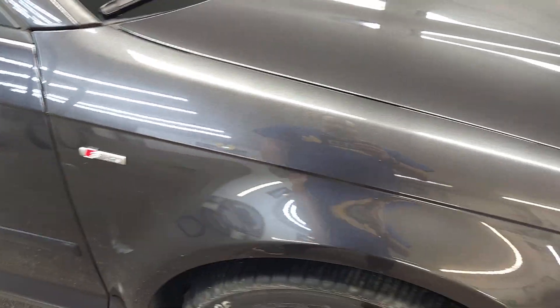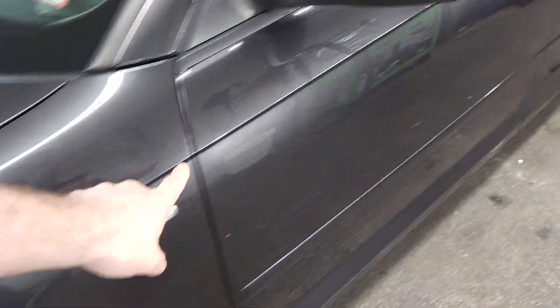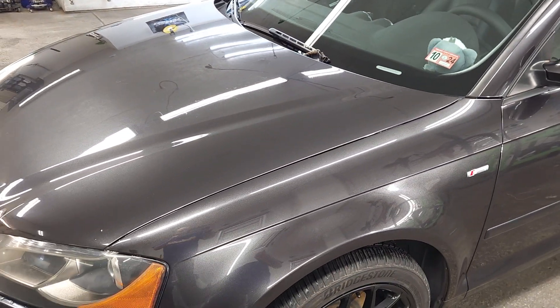This door has been repainted as well, looks like this fender too — that's okay, not a huge deal. That's kind of a general overview of your paint. Thanks, bye.